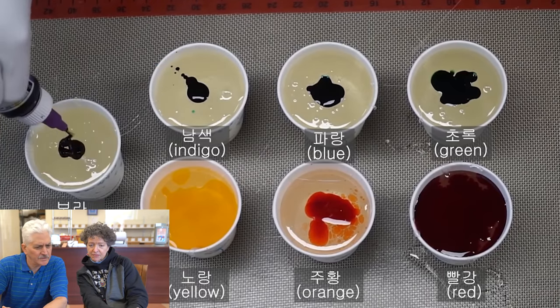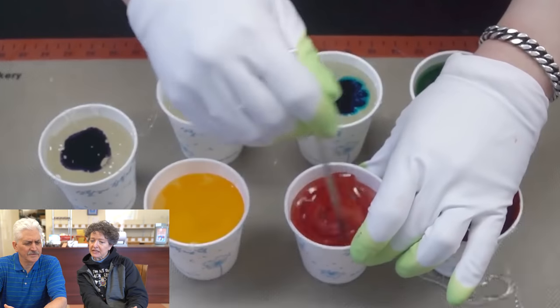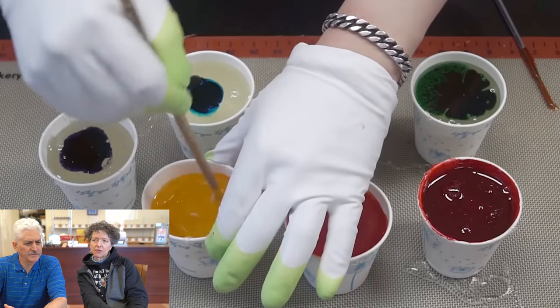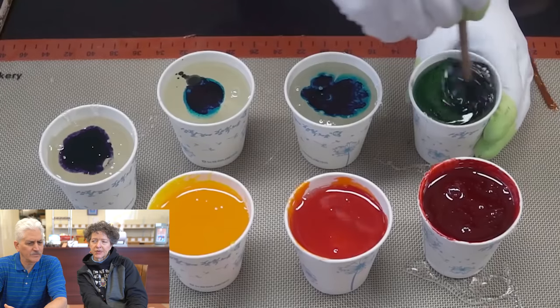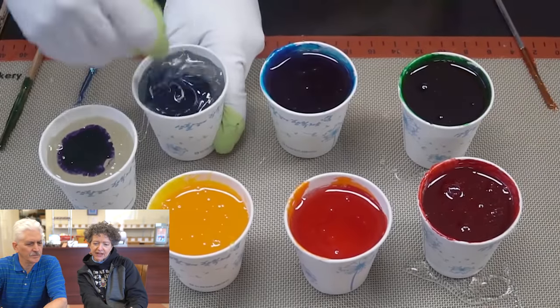And what? Roy G. Biv. Roy G. Biv. What's that? Roy G. Biv is the color of the rainbow — red, orange, yellow, blue. No, it wasn't that one. That's the blue, I think. Or maybe it's the violet.